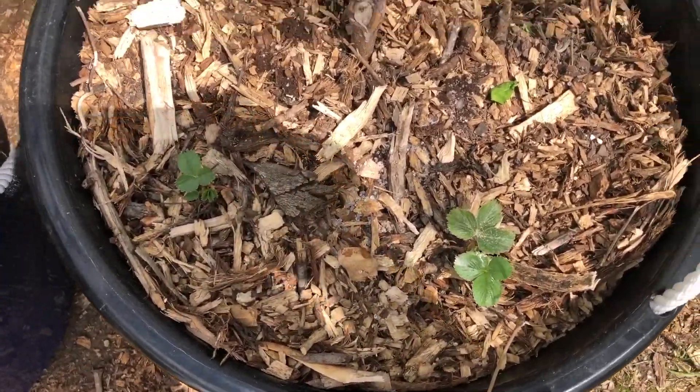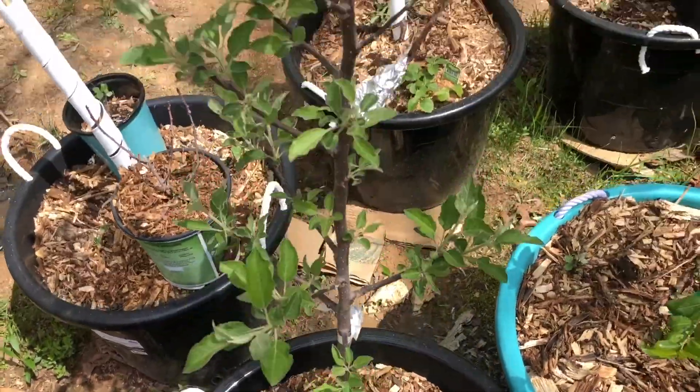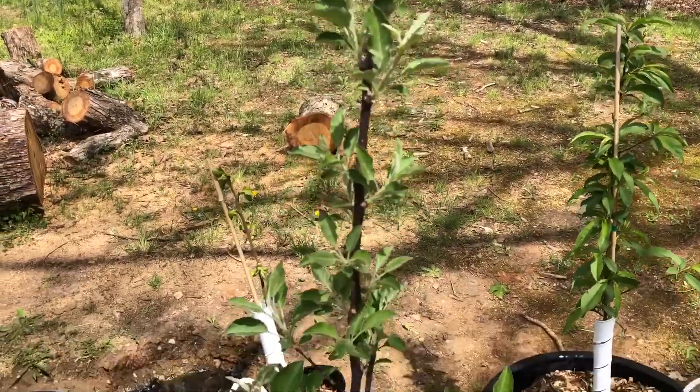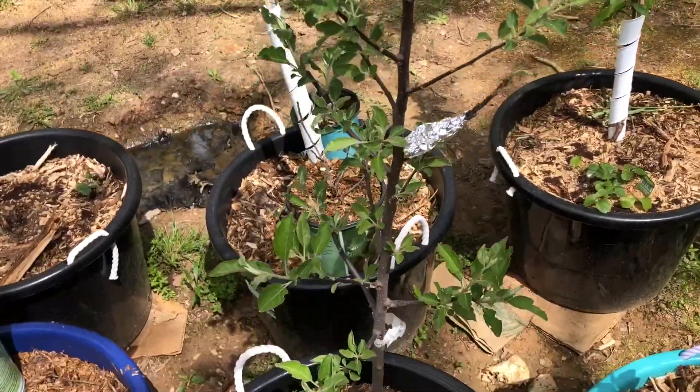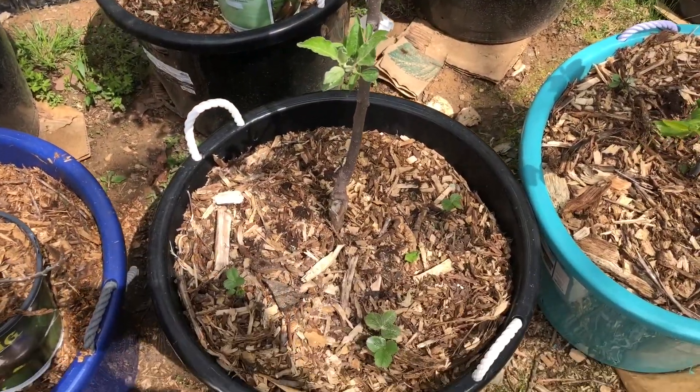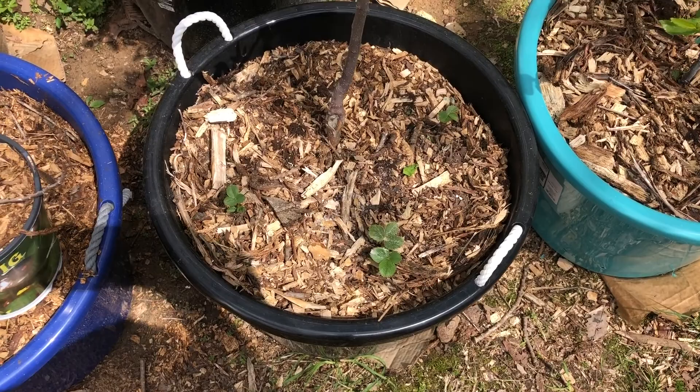More strawberries here. And this one here is my Brayburn. She's leafing up pretty good, and I'll explain that in a minute as well. But the strawberries are doing pretty good.